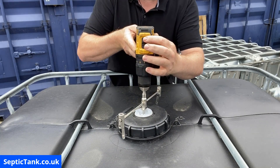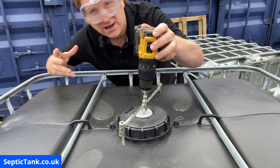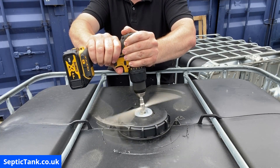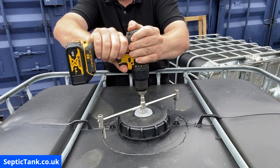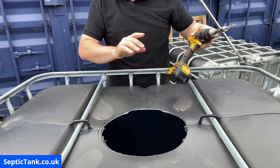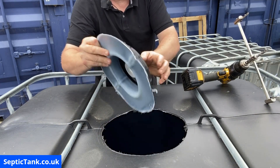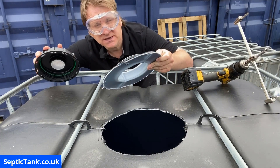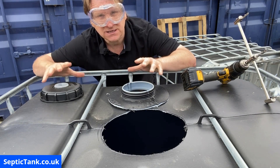There are two speed settings on the drill — I use the fast setting because the faster it is, the cleaner and quicker the hole. I normally stop just before I get a complete 360-degree circle, which gives you a perfect circle. That's how to simply, easily, and safely drill approximately 350 mm diameter into the top of the tank.